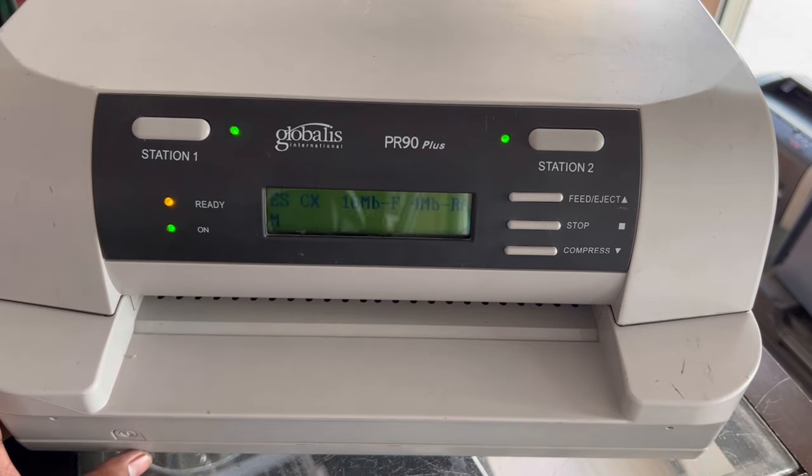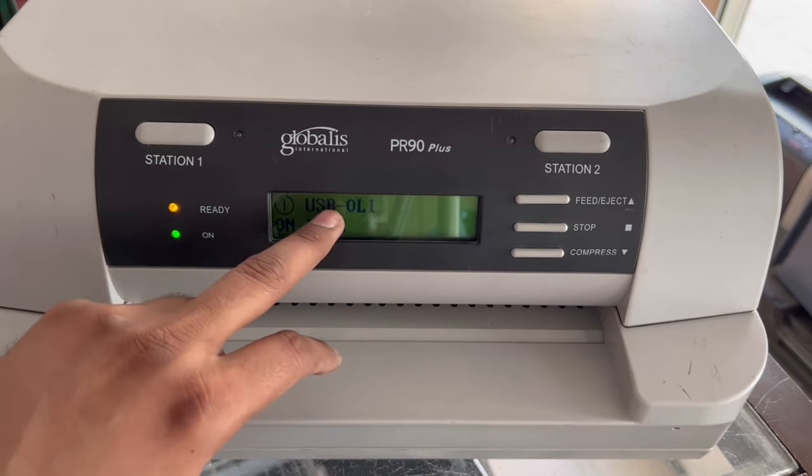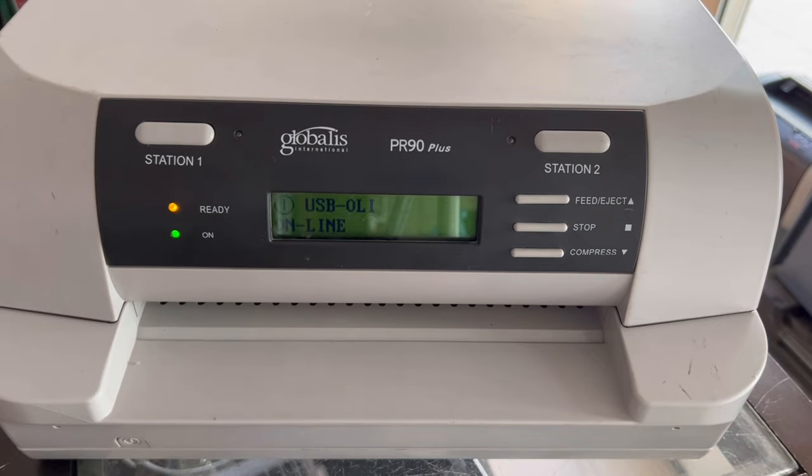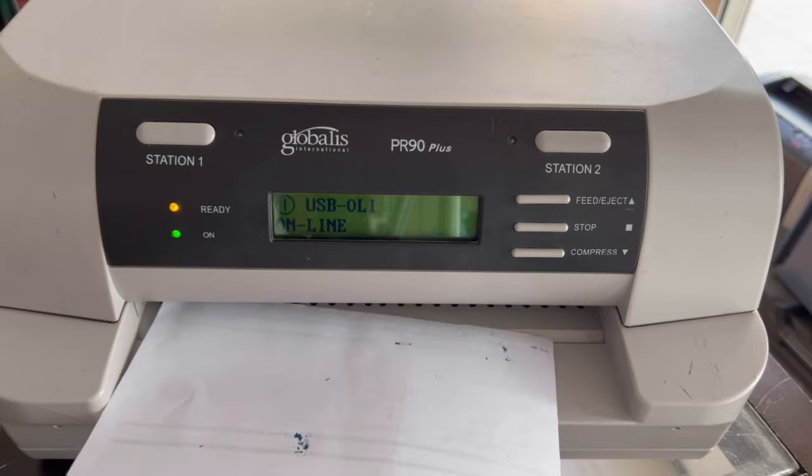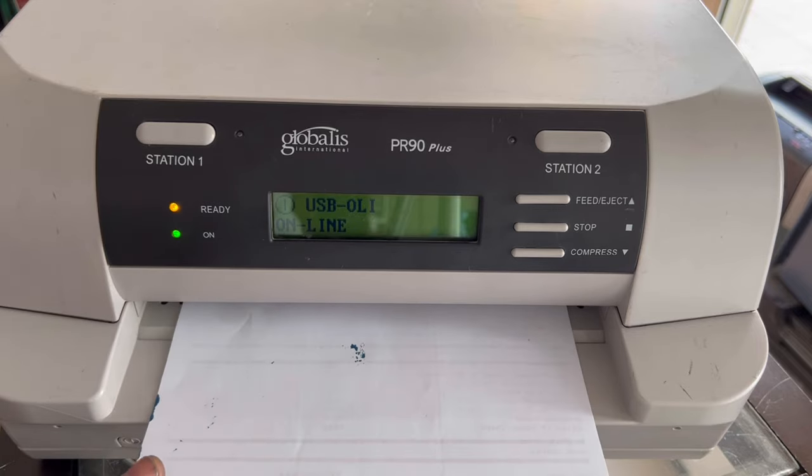For the PR90, this initial setup should come online and feed the paper. You don't need to press any button — just insert the paper and it will feed automatically.